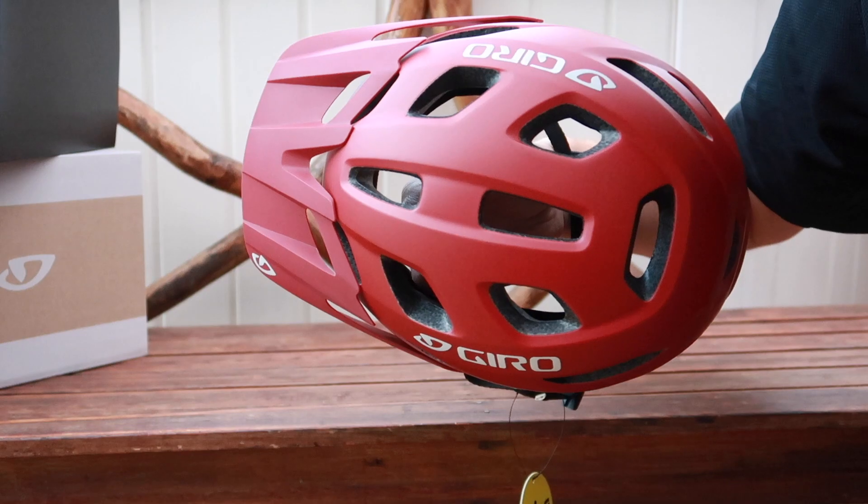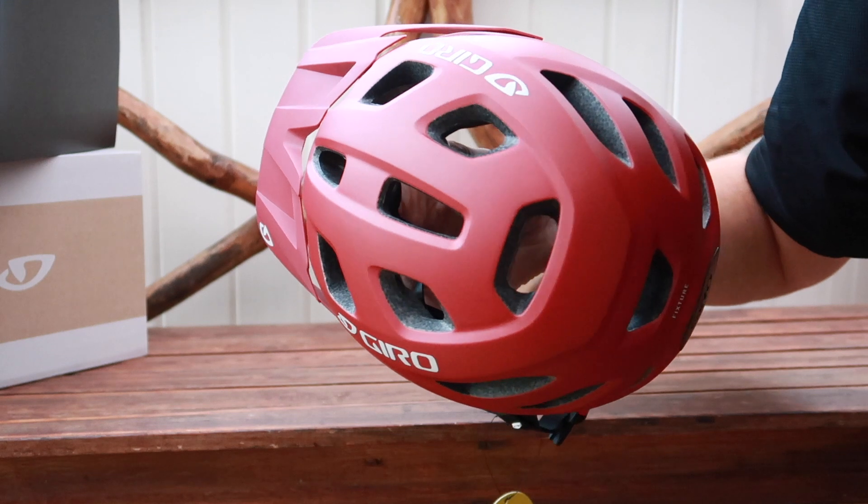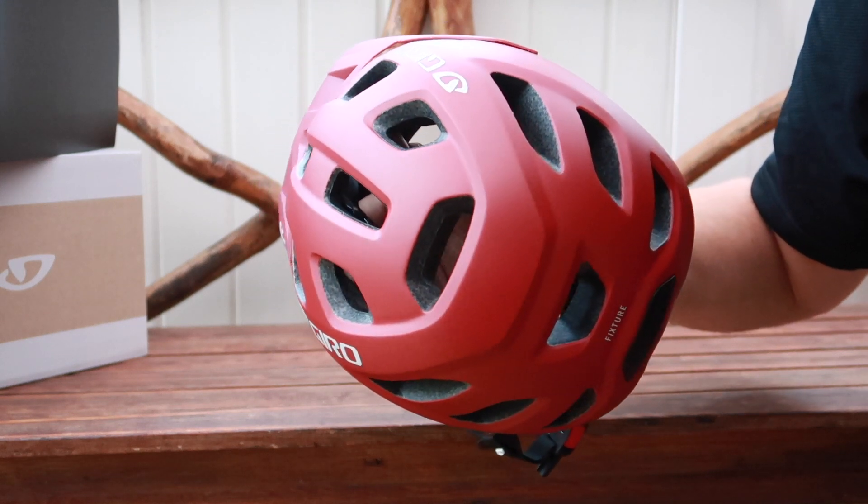The retail price of this helmet is $55, and the weight of the helmet is just above 300 grams, or 10.7 ounces. There are 18 vents throughout the helmet, which should provide for a nice airflow over your head.